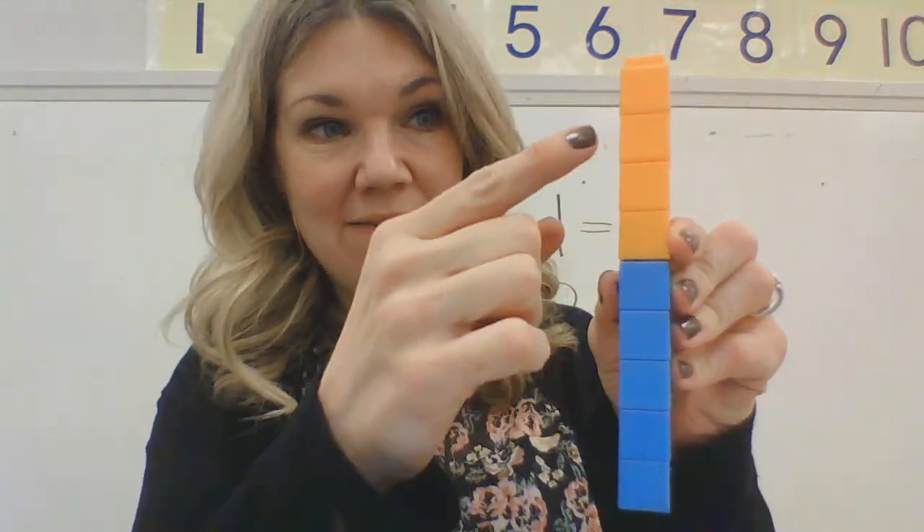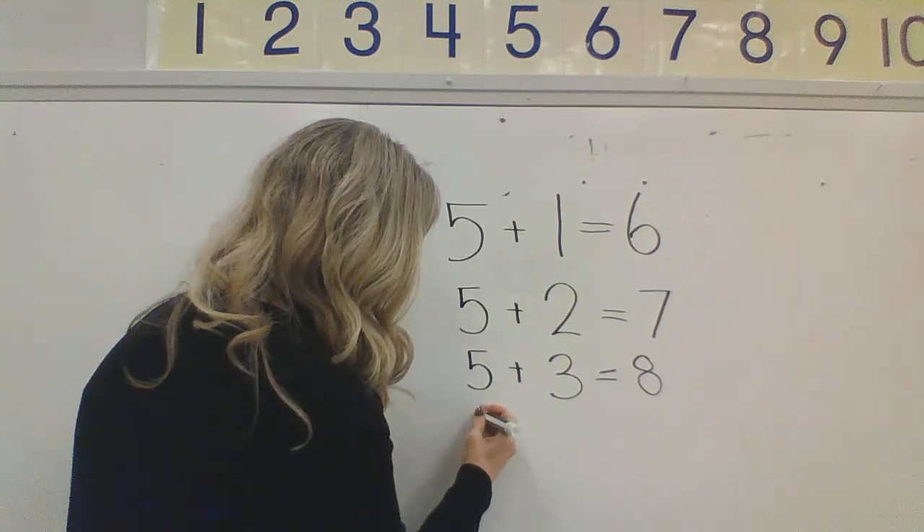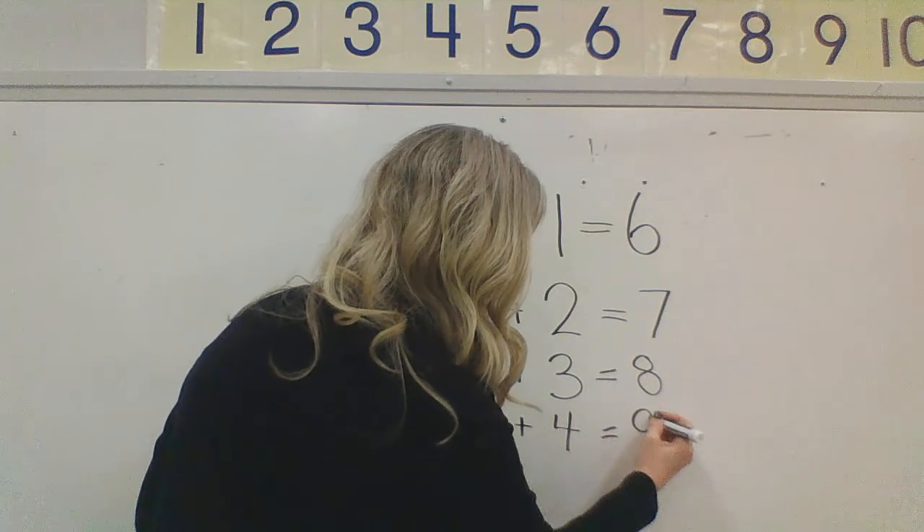Okay, what if I want to make nine? I have five. How do I make nine? Five, six, seven, eight, nine. Yes. How many did I have to add to make nine? Four. I had to add four to make nine. You're right. Five, six, seven, eight, nine — five and four make nine. Let's add that to our board. Five plus four equals nine.